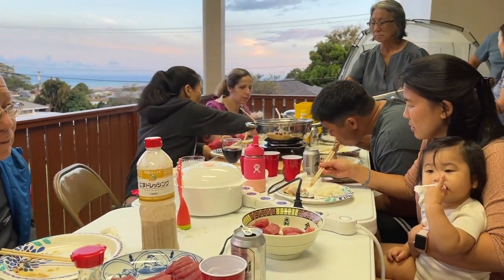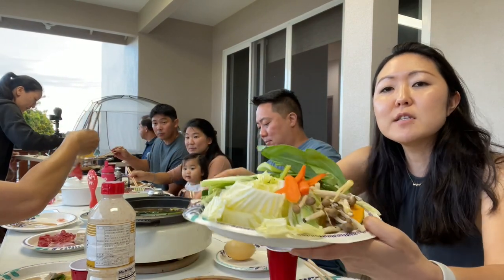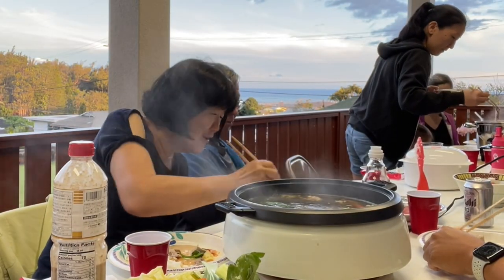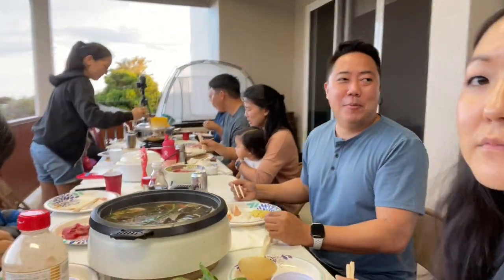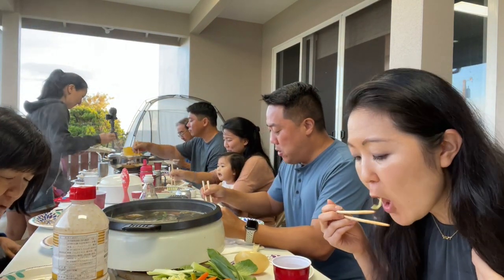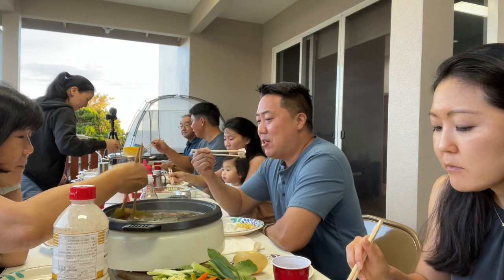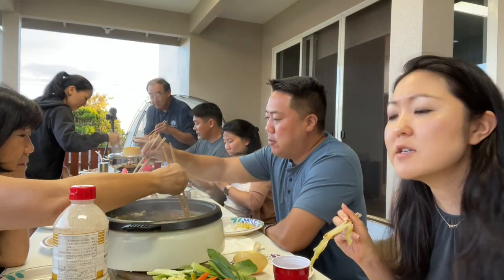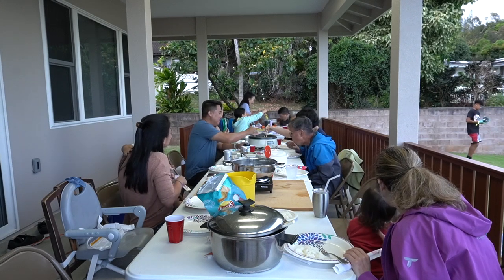It's just seeing everyone and talking stories and enjoying the food. The cabbage and bok choy and mushroom — it's so good! The salmon is good, it just falls off. It's fresh Atlantic salmon. We bought the salmon and the shrimp. This is a good Father's Day — all the fathers are having fun.